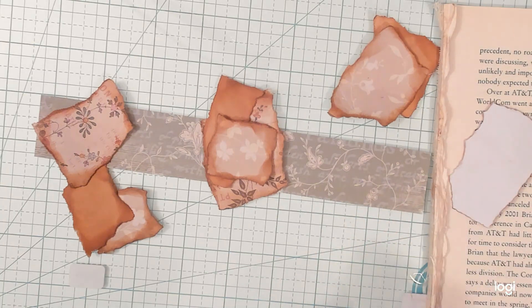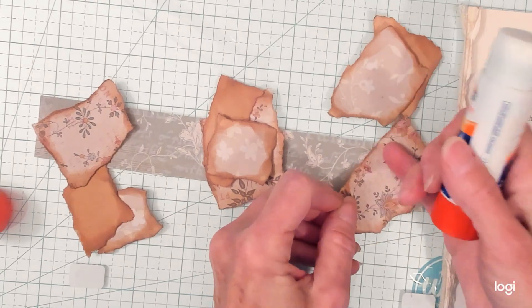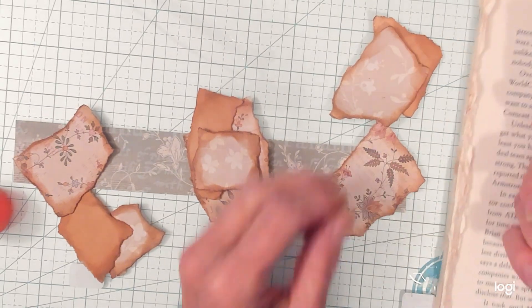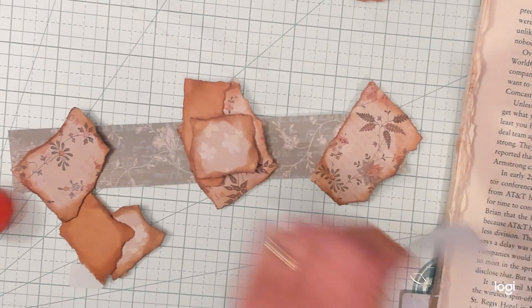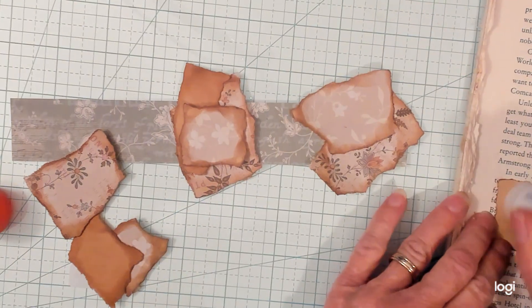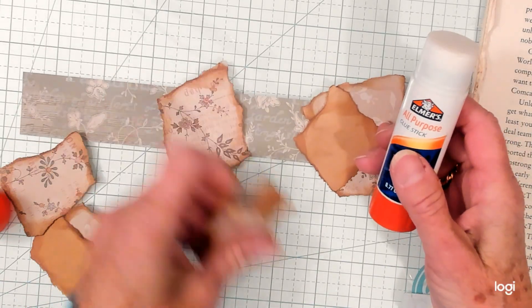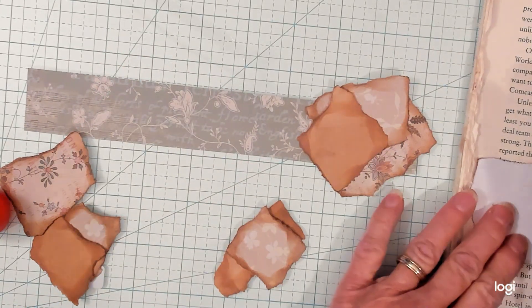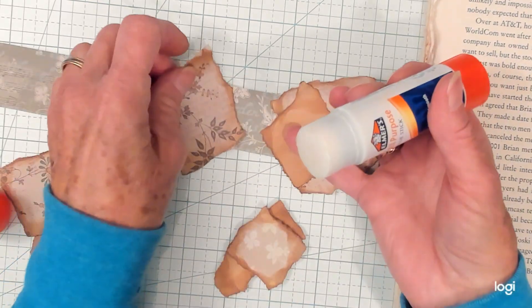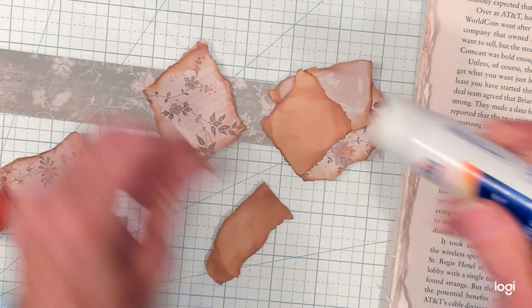I'm going to ink the pieces up and get them glued down. I'm just applying a little bit — with the glue stick. I always call glue stick 'inking' — it's not inking, it's a glue stick. I'm not gluing the whole piece. Words — sometimes they're hard for me.